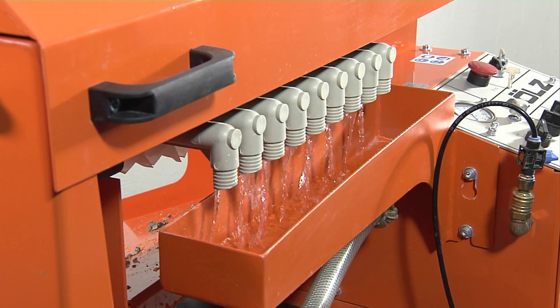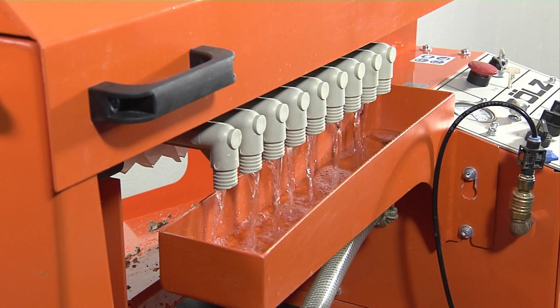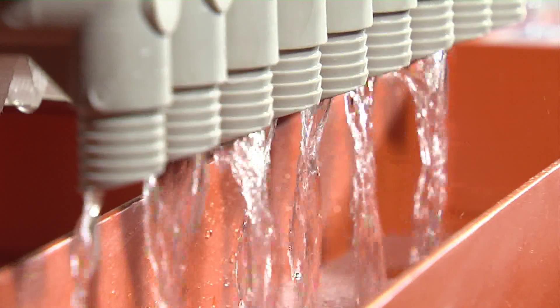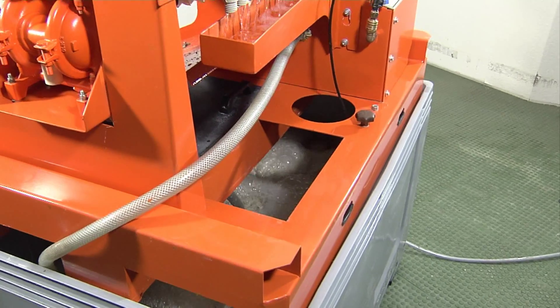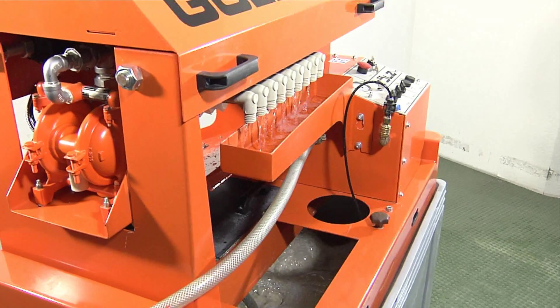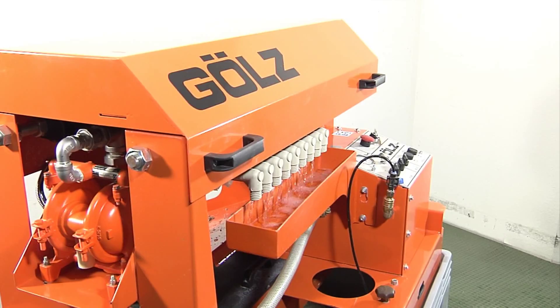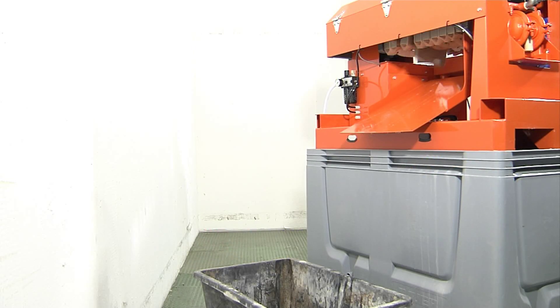The slurry is then pumped under pressure into the chambers of the filtration unit. Clean water passes through the filter and is collected via the drainage trough. The solids fill the chambers and are retained between the filter plates. In a normal operation cycle, the filtration chambers are filled within 10 to 15 minutes, and the air-powered slurry pump will stop automatically.